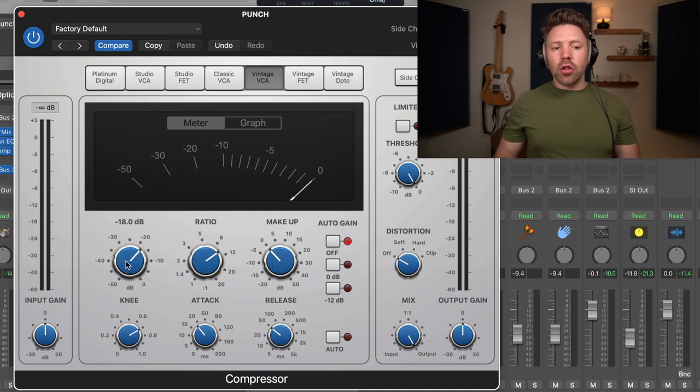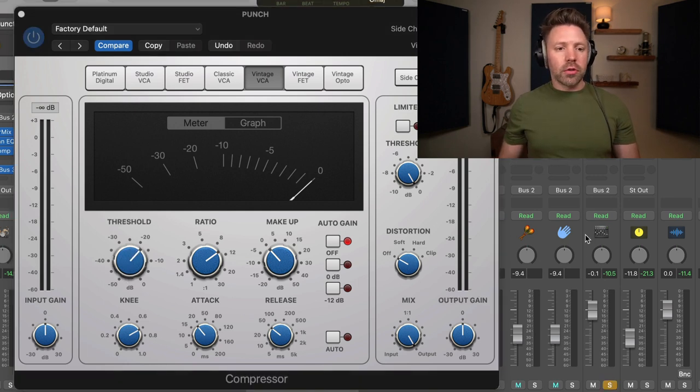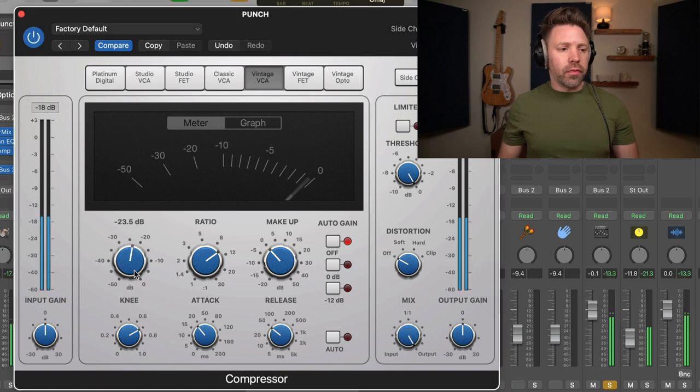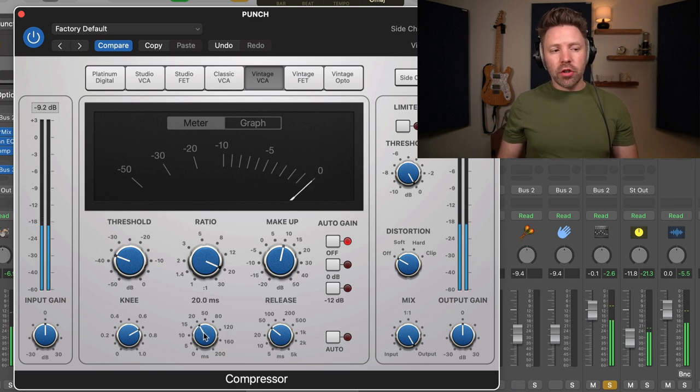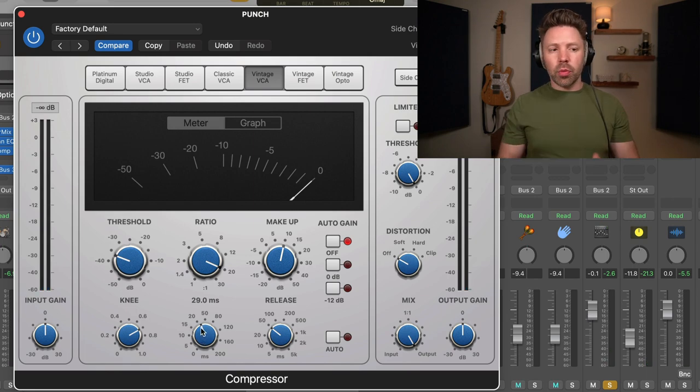We're going to bring this ratio down until we're getting the kind of compression we want, then solo this parallel compression track and add a little makeup gain. Let's make the ratio even more extreme. It's kind of wild — turn this off, just the normal tracks, then add this on: way more punch, way more body to these drums. I might want to slow the attack down a little bit. Anywhere from 20 to 30 milliseconds is usually the sweet spot on a parallel track when trying to make it punchy.